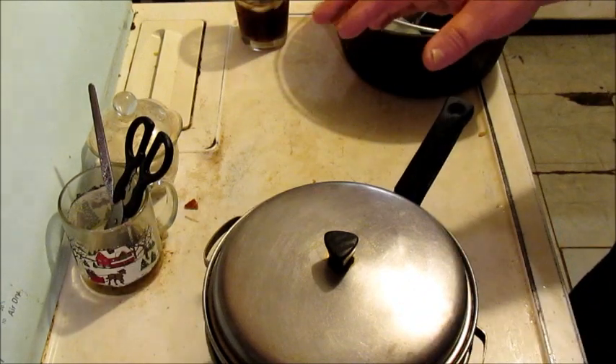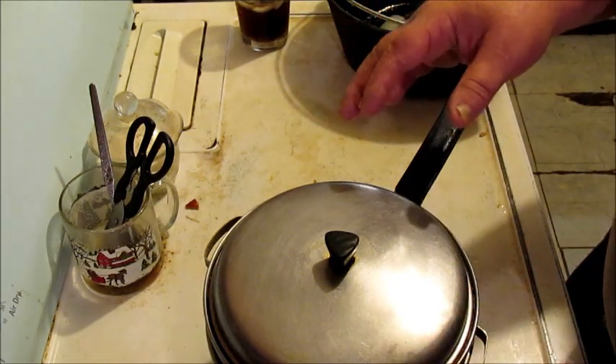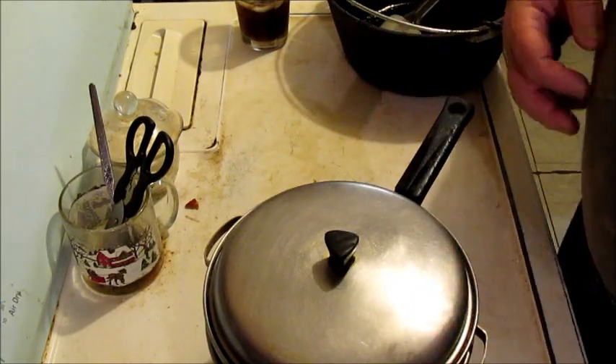Because a lot of recipes you're gonna use, you don't want brand new oil. You want oil that's been flavored. This will still have that flavor in there. It'll be good.